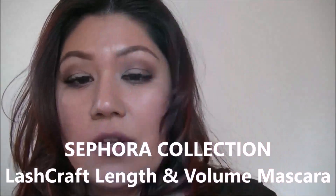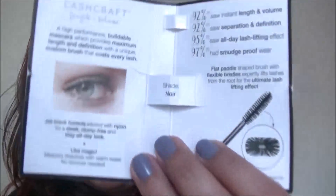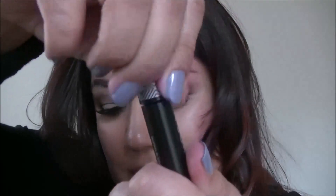First item up is the Sephora Lash Craft Length and Volume Mascara. It does retail for $12, or $15 if you're in Canada. So there's a little bit of information on this little tiny mascara — it's a little baby with a very big wand. Actually, I do like the wand. It's in black.